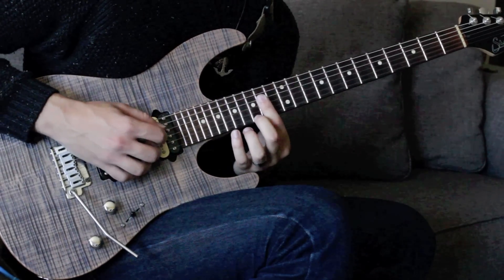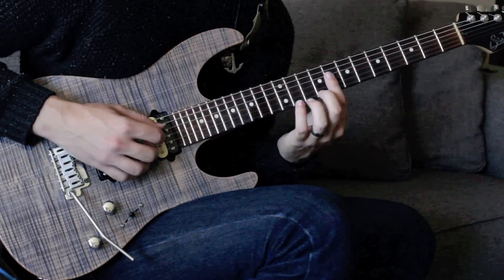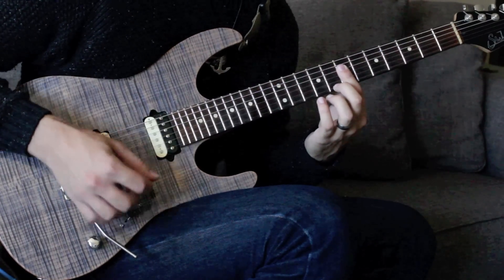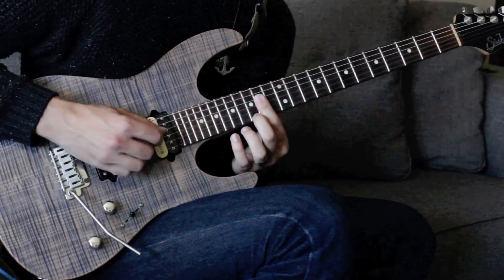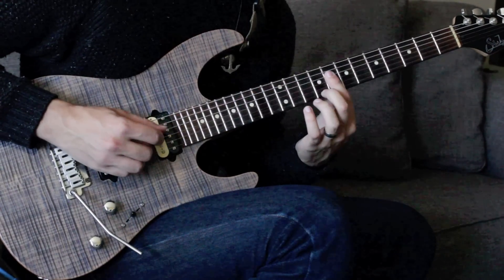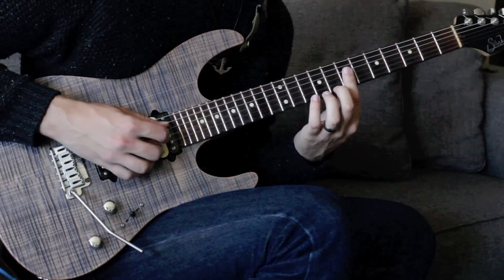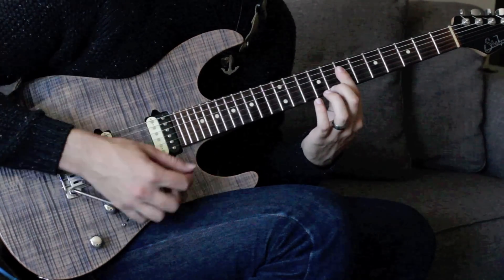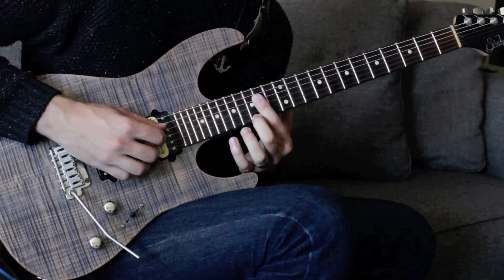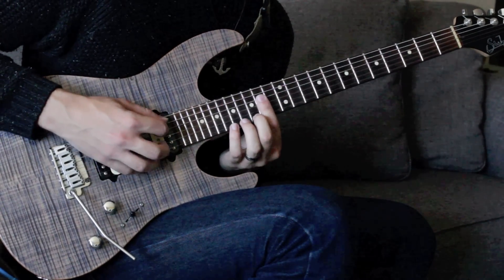If we were going to the four chord — D dominant seven — we'd find a D note on the G string, which happens to be at the seventh fret, and put that chord there. The ninth fret would be E dominant seven. You can just walk that right down to the D, and then walk that up two frets back into the A dominant seven.